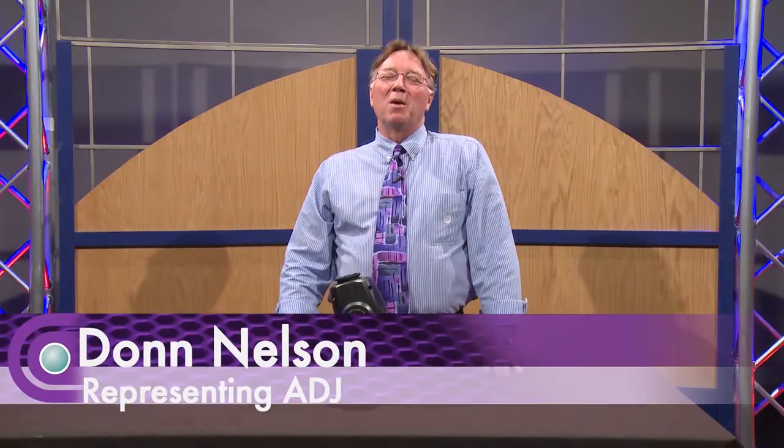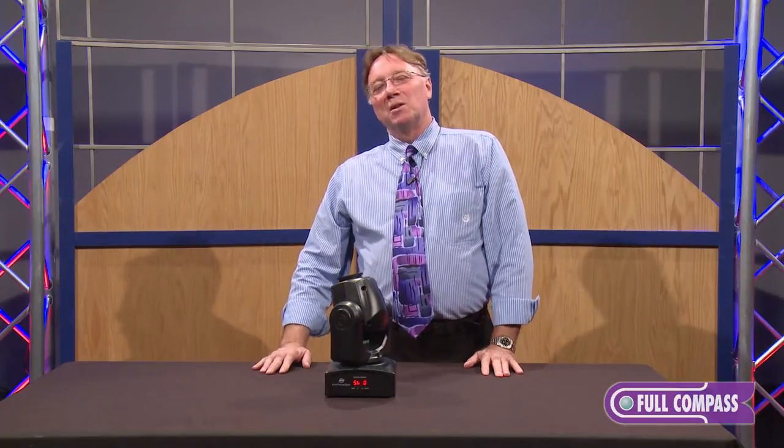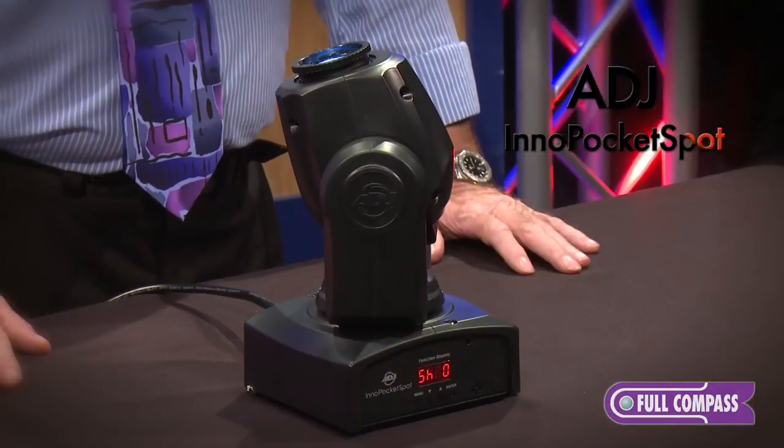Hi, it's Don Nelson from ProMedia Marketing, the ADJ rep for the Upper Midwest. I'm here to talk to you about one of our newest products in the Inno series of moving heads. This is the Inno Pocket Spot.